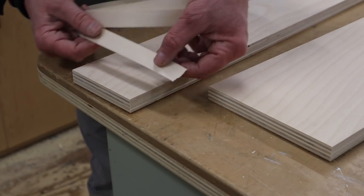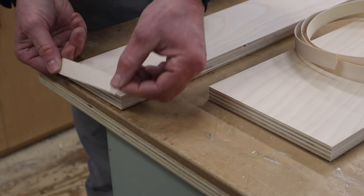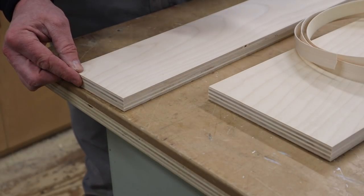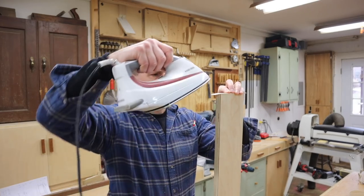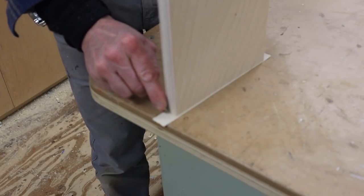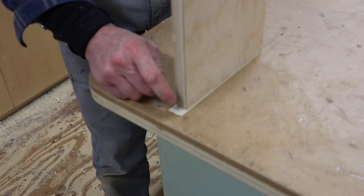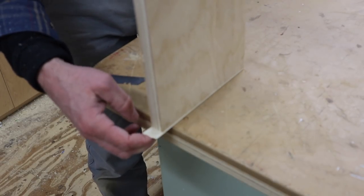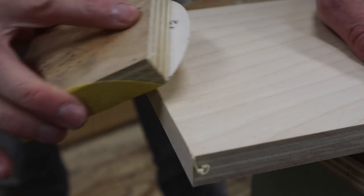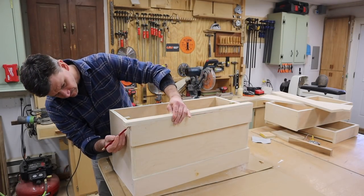For the sides of the drawer front I'm using iron-on edge banding. I'll apply it a little bit heavy and use a clothes iron to attach it to the edge of the drawer front. After attaching the iron-on edge banding, I'll score it with a razor blade and simply break it off. On the face I'll use a sanding block with 80-grit sandpaper. To trim the front of the cabinet I'm using a piece of 3/4 inch birch plywood ripped to an inch and a half.